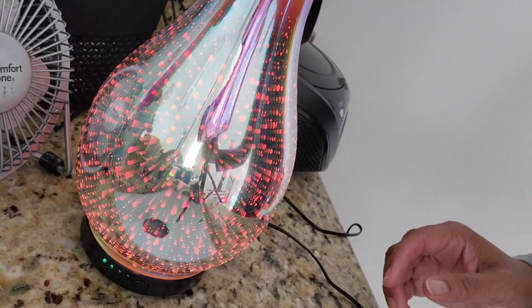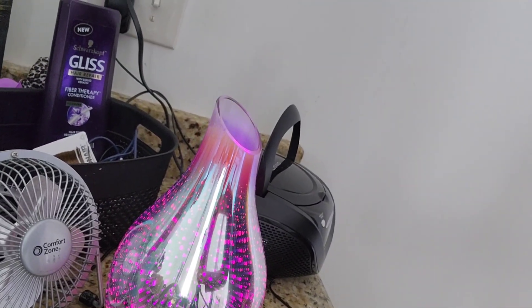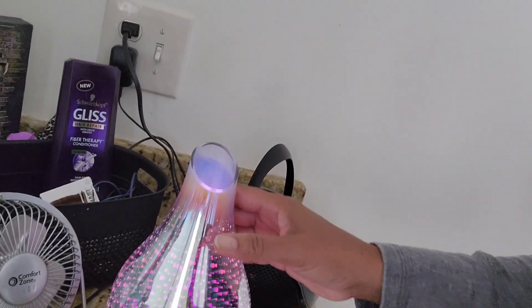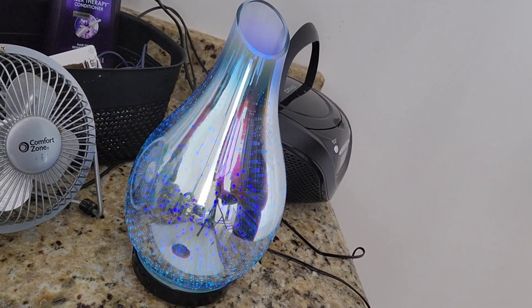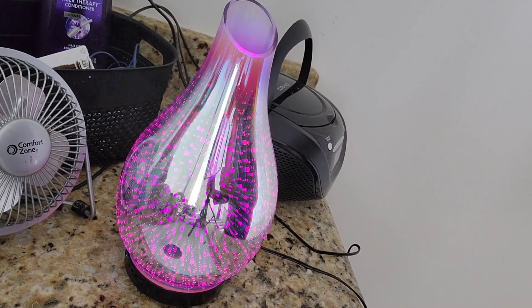It has a timed shutoff — you set your timer and once that goes off, the whole thing shuts off. That's a very useful safety feature and it's also an energy saver that helps alleviate some potential damage. I am pleased with this — it's a beautiful touch, it runs quietly, excellent craftsmanship, and it's a very user friendly operation.